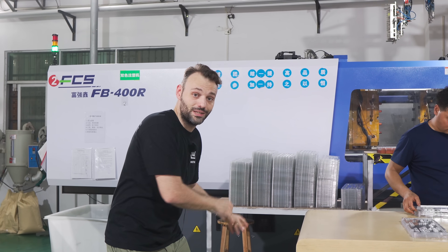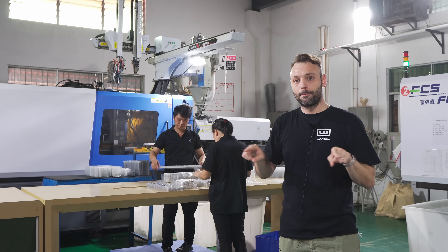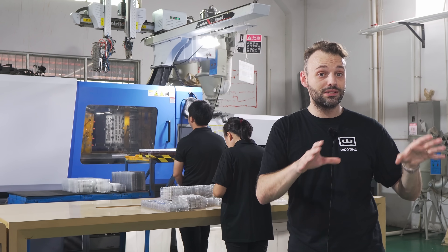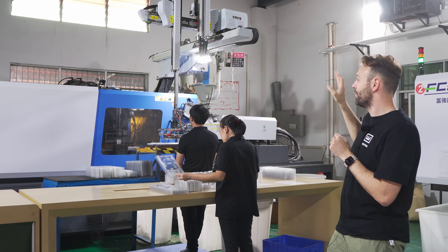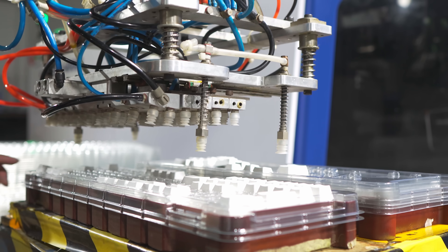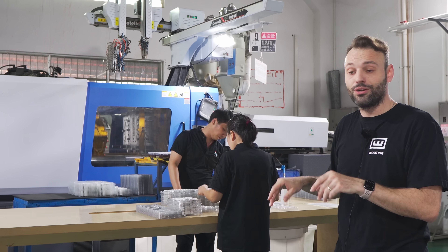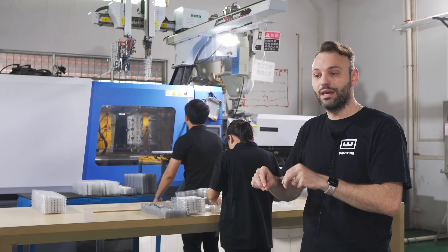For our Wooting keycaps we actually need to use two double shot injection machines, because our keycap packaging includes so many keycaps that the mold can't fit them all in one run. You have a first injection producing the first set of keycaps, then a second injection for the second set — all of that goes into a tray. A robot arm grabs the keycaps out, brings them to the tray, and places them. This is very important because sorting loose keycaps from a bucket is extremely laborious. You want to keep the keycaps in that tray and minimize any transfers to reduce the labor required to get them onto the pallet.